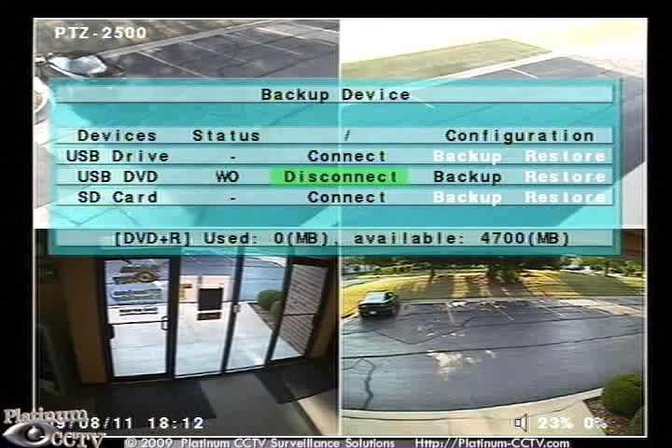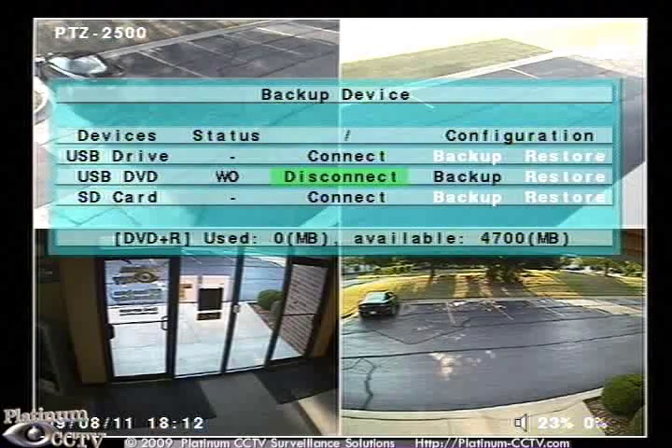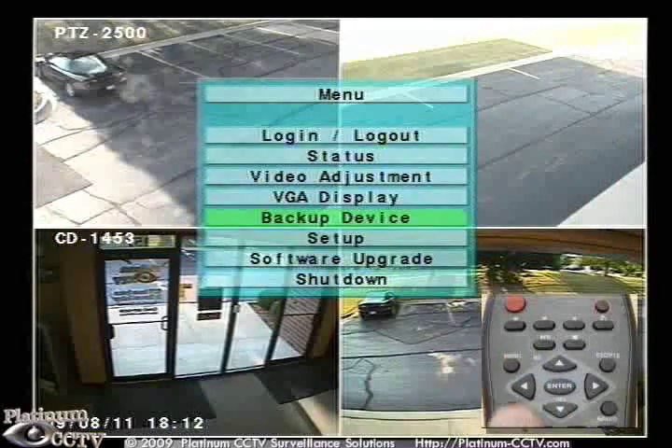Once it connects, it will show the available space on the CD or DVD in the drive. Then click on menu to return to the main screen.